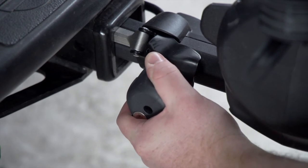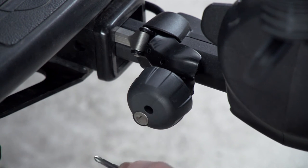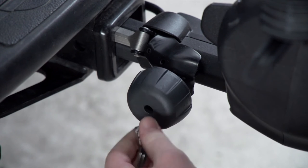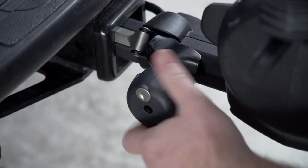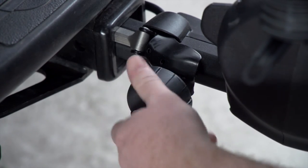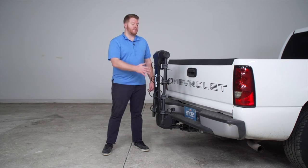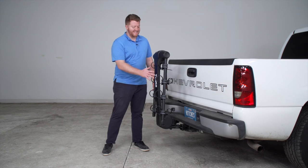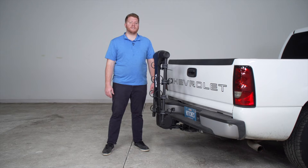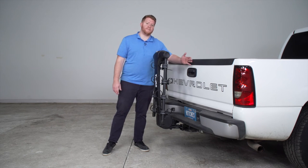Now that we have this nice and tight, we're going to go ahead and take our provided keys and lock it up. Once it's locked, you'll see that it just spins freely and it won't loosen, it won't tighten — but this way, no one can remove it from your vehicle. Now that we have our rack installed on our vehicle, you can see that it has a nice upright position, which makes it really easy to haul around town when you don't have any bikes on, especially since it doesn't stick out very far from your vehicle.